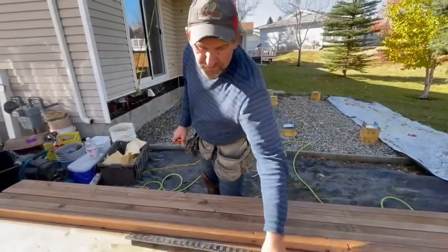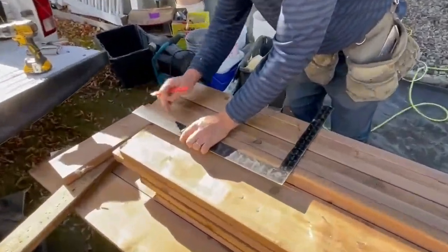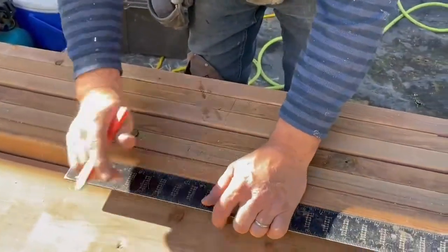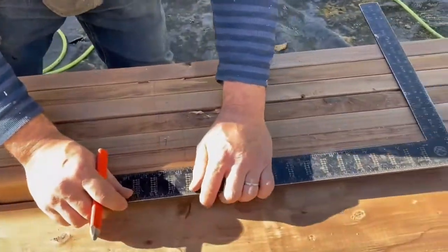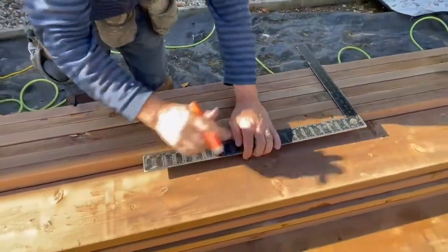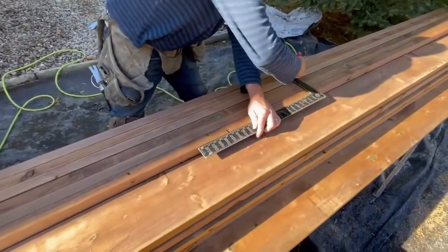Grab your trusty framing square, set that on 16 inches, do a little crisscross with your hands, scribe it over, set 16, and just work your way over on the beam. That way your joists are all 16 on center and you have your lines scribed all the way across. Just quickly jump through all these here.